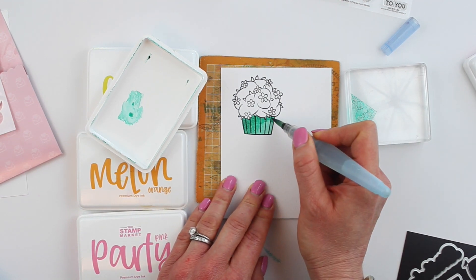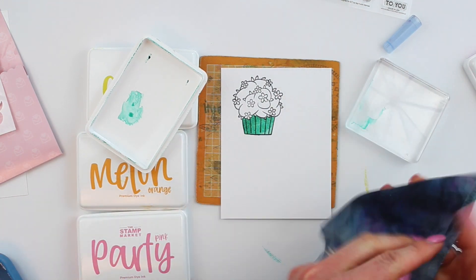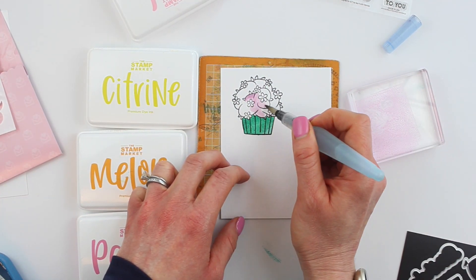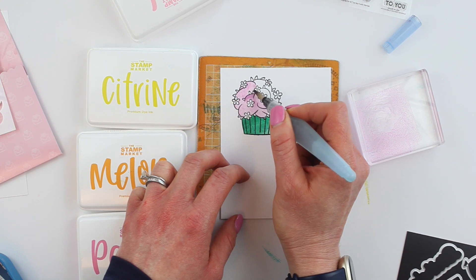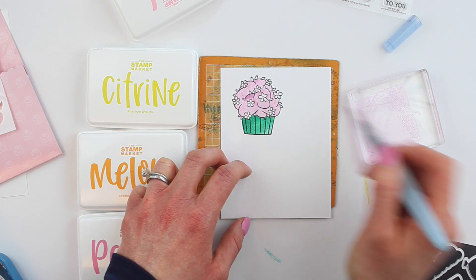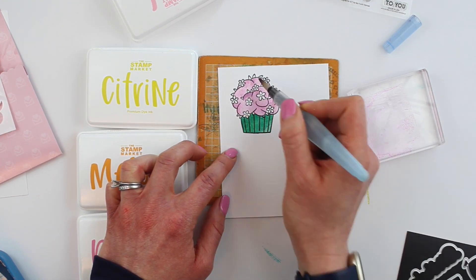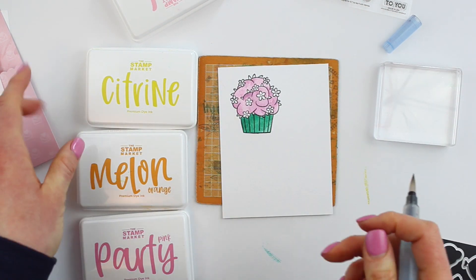I already stamped my cupcake using Stazon ink, which is an oil-based ink. I'm going to use a water brush to watercolor this cupcake with inks we have on hand. You don't necessarily need fancy watercolors to make something look beautiful. One thing I really like to do is touch my ink to my acrylic block and use that to get the ink off. I started with emerald green on the cupcake liner and I'm moving to fresh pink to color in all of the icing.